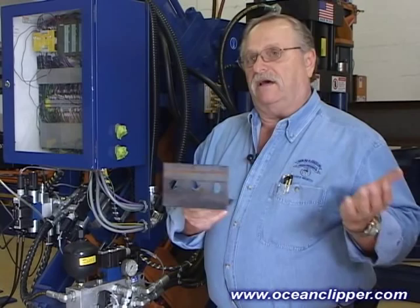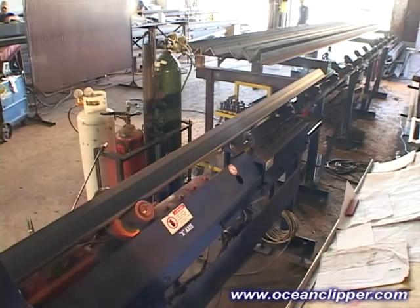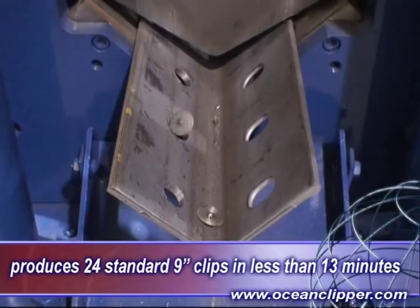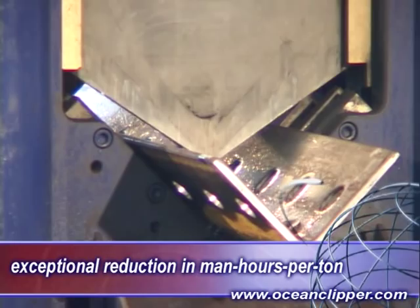The Ocean Clipper will convert a 20-foot stock length of angle into 24 standard 9-inch clips with 3 holes and 3 slots in less than 13 minutes, generally faster than a man can do one clip manually. And it does this error-free without an operator in attendance. This is how you dramatically improve your profitability by reducing your man-hours per tonne.